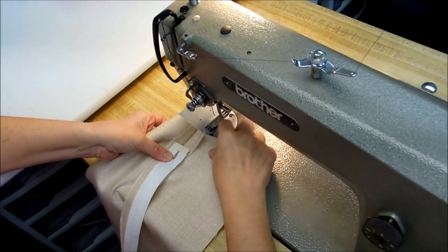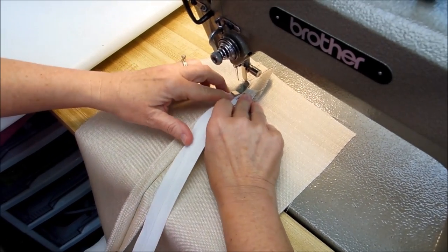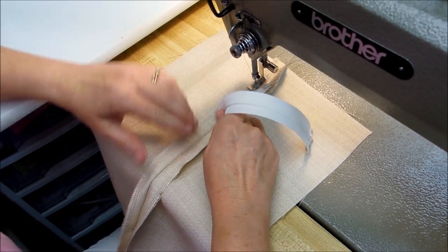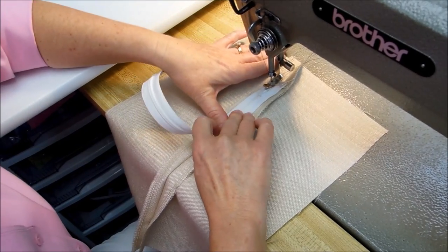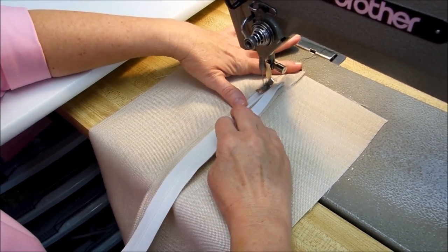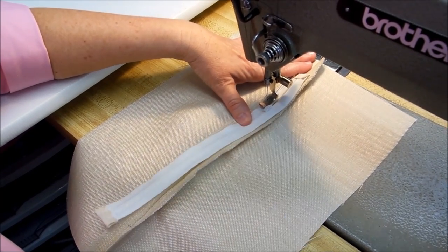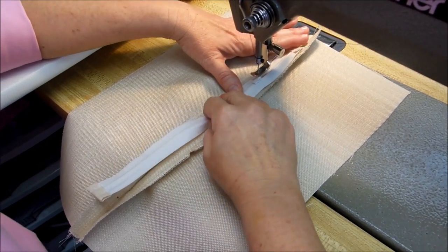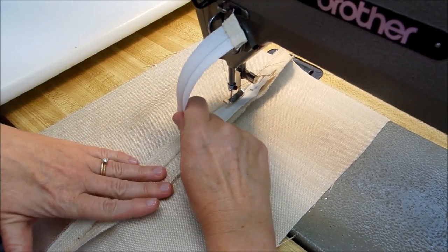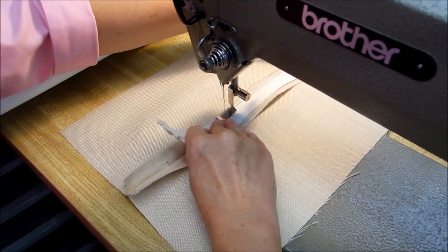I'm using a zipper foot to sew this in. I'm using black thread today on a white zipper so it's easier for you to see what I'm doing. I'll lower my zipper pull just a little bit. We just start sewing next to the edge of the teeth. When we get to the zipper pull, I make sure my needle is down into the material, then I lift my presser foot and pull the zipper up, and continue on down one side of the zipper.